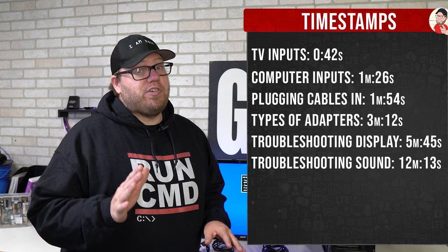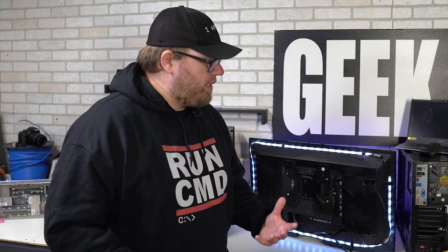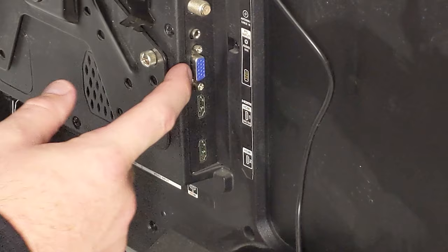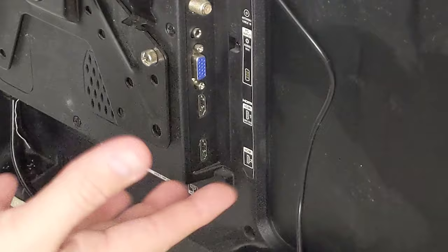The first thing I want to talk about is the inputs you'll find on your TV. You're most definitely going to see an HDMI input and a VGA input. On the back of your TV you should see a couple of inputs — they may be on the very back or on the side panel. Typically you'll see more than one HDMI input, and we also have the VGA input, which is the little blue input, another form of input you could utilize with your computer.